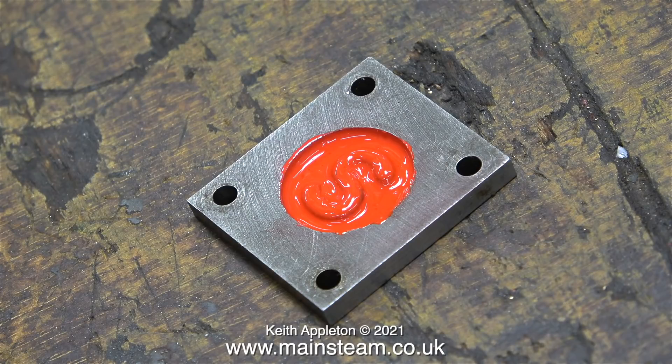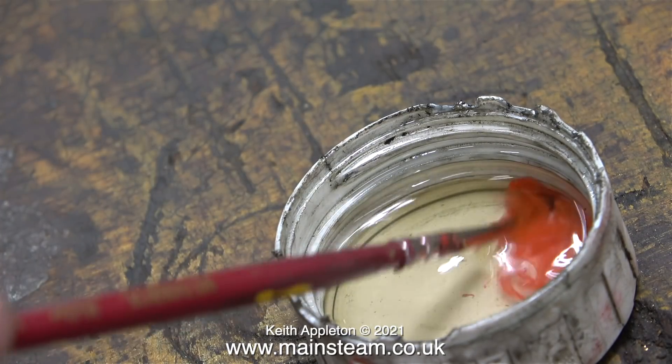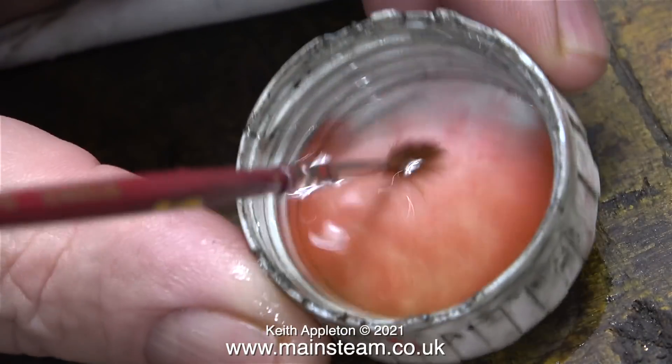Here's a shot of the paint drying. I will remove any paint that isn't in the recess once it's dried. I'm using some gun wash, designed for cleaning spray guns, to remove the paint from the brush.